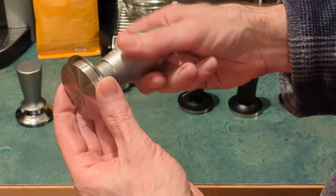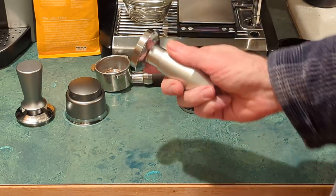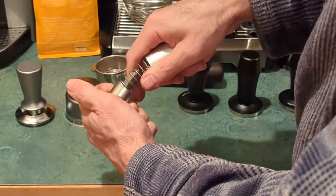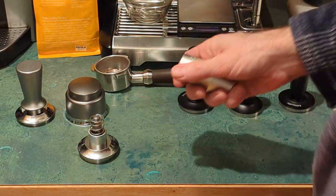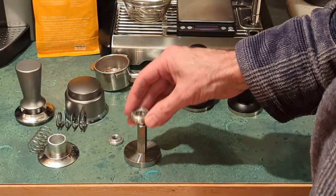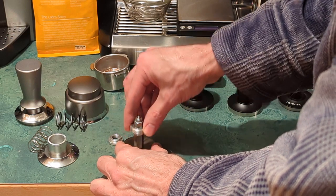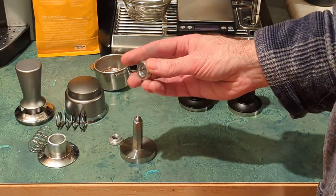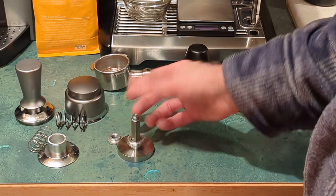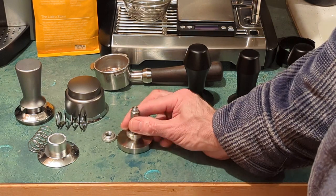The other thing I noticed is that when I first got it and was tamping, it was leaving some metal residue in my grounds. I opened it up and noticed there are two springs inside. The reason I was getting metallic grounds is this little washer — it had a metallic coating that was scraping against the base as you push it down. So I took some sandpaper and got all that metallic coating out, put a little bit of lubrication on it, and now it works flawlessly and really smooth. Not a big deal, but you definitely want to take care of that if you don't want metal in your coffee.